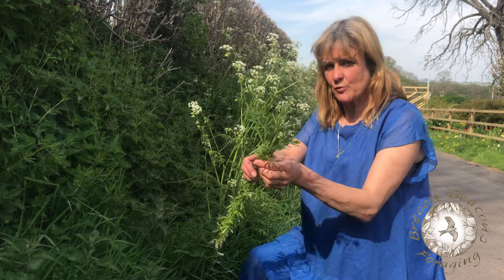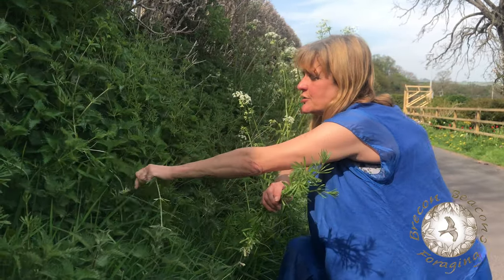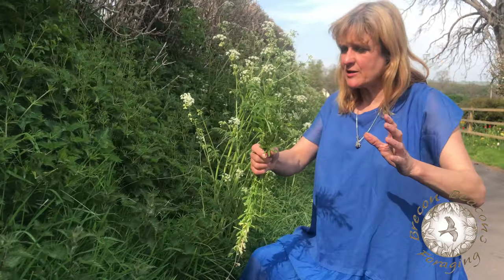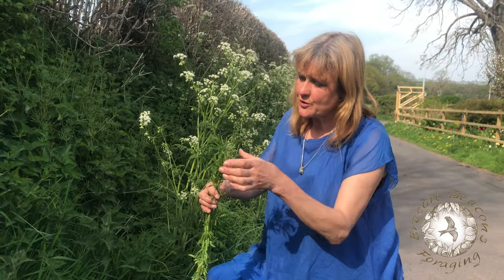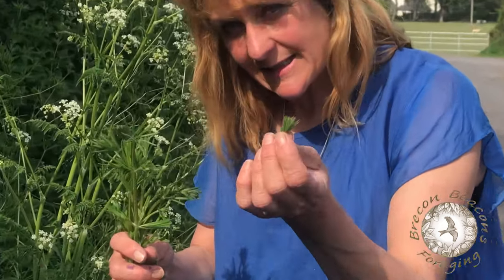If you soak this in cold water overnight you can make yourself a very refreshing drink, which is very good against water retention. You can also eat the young tips — to be quite honest these are a little bit older than I'd want, but they've still got a really good pea shoot flavor, very delicious.